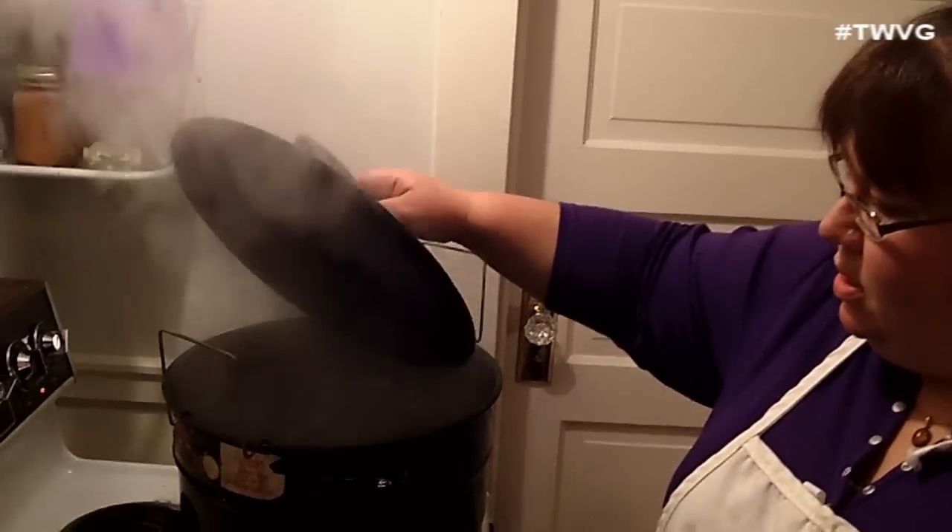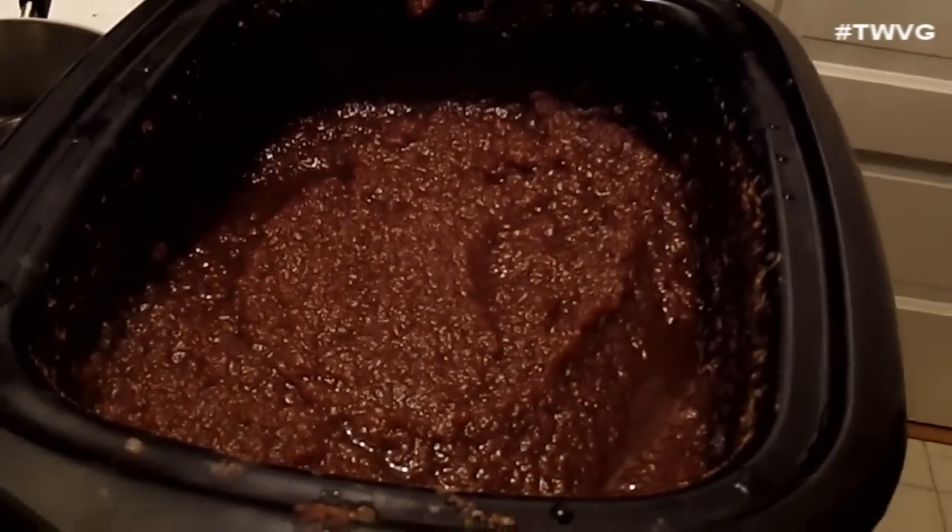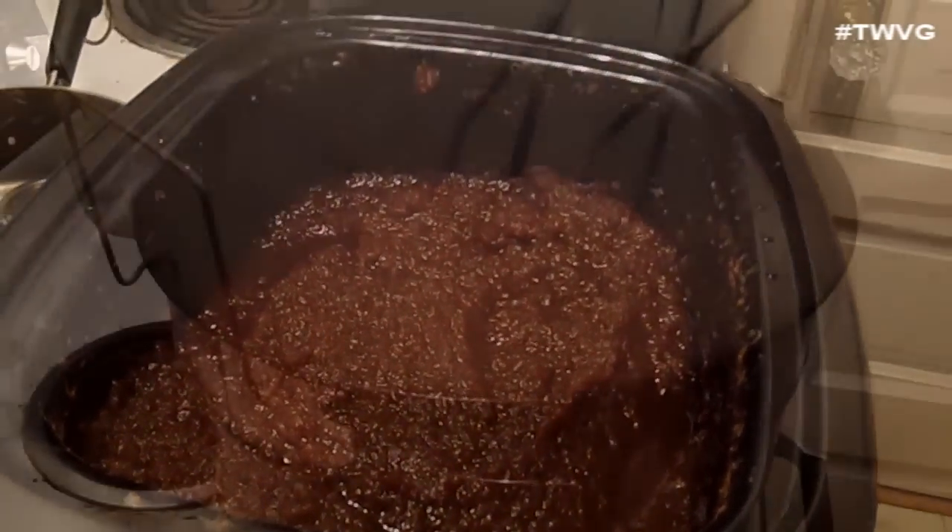You can let it cook down however long you want, to whatever consistency you decide on — this is the consistency I want. I have the rest of the jars in the oven; that's where we like to keep them to keep them warm.